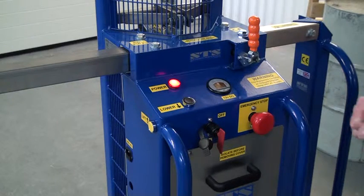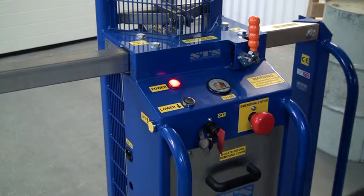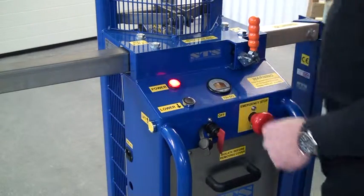And the last thing is the power connection for the charger. Down here is the port for the charging cable that's plugged into the unit.